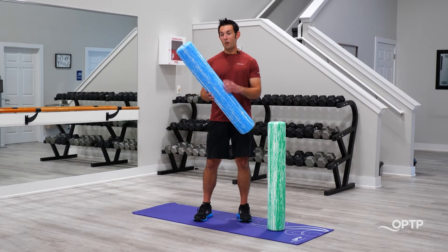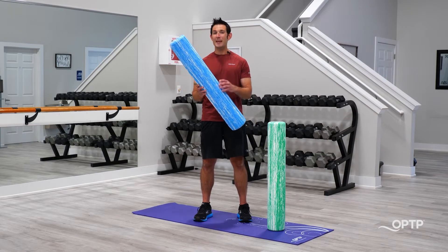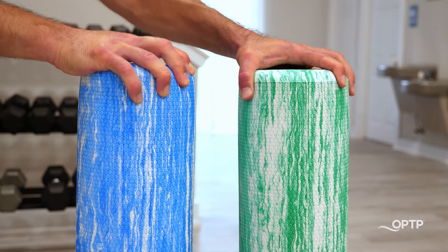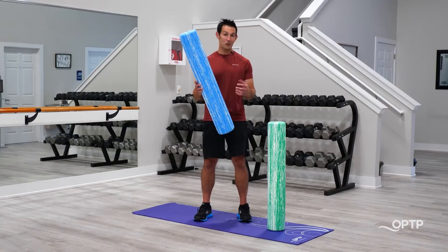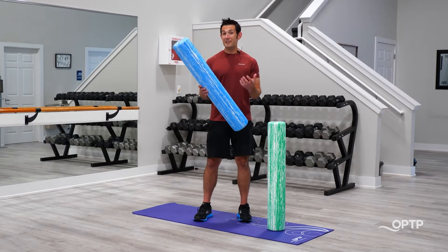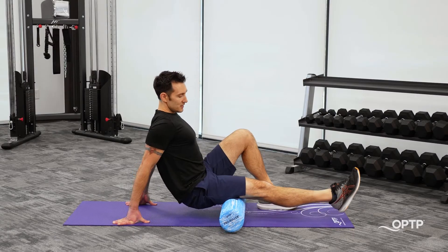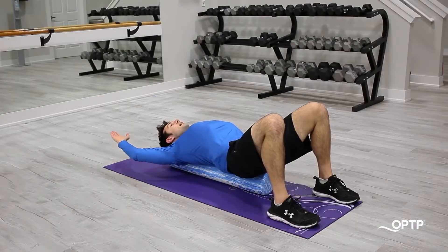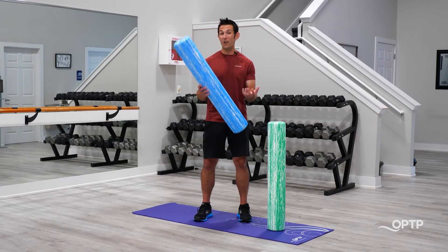The Pro Roller Standard by OPTP has a moderate level of density. These come in two different options: either blue marble or green marble. The Pro Roller is an excellent choice for those not only looking for a wonderful myofascial release and general training tool, but also for those who really value quality.